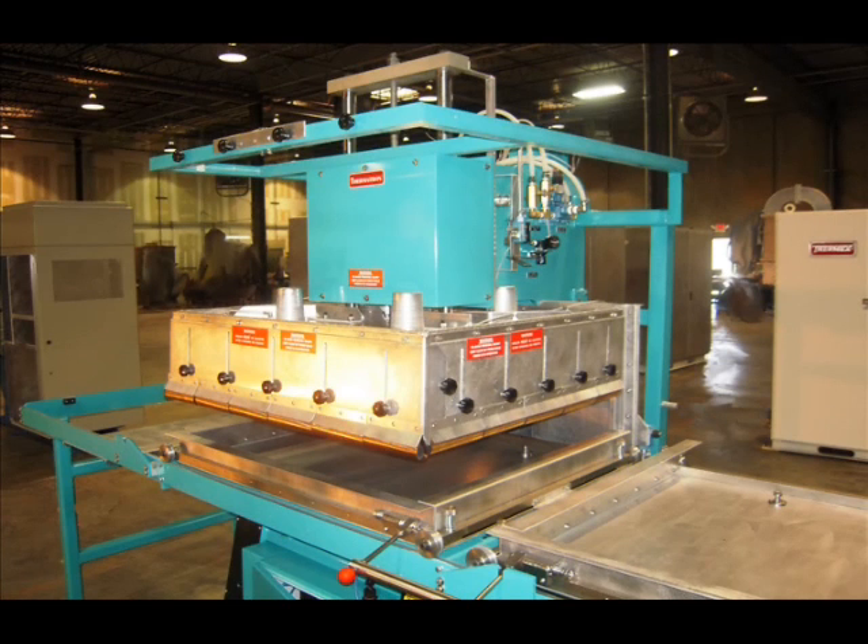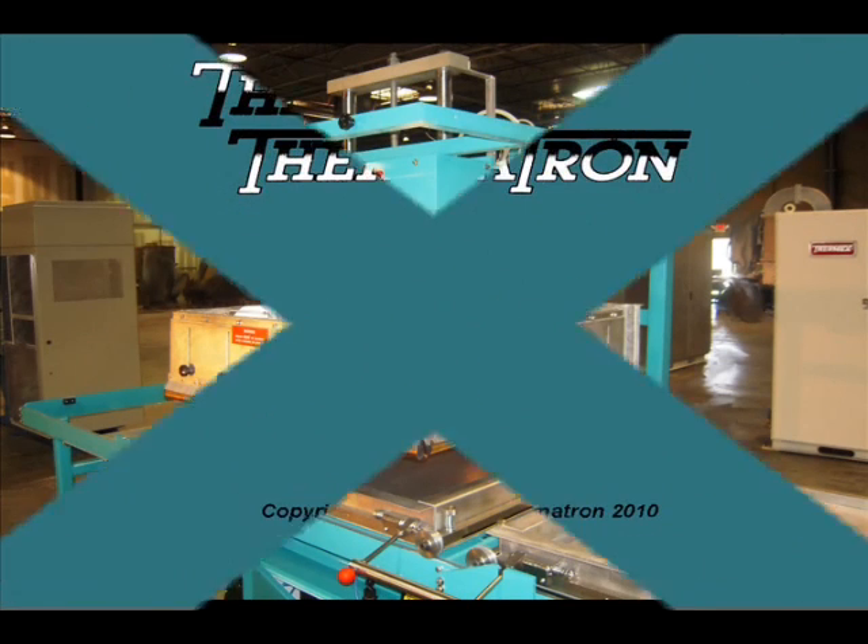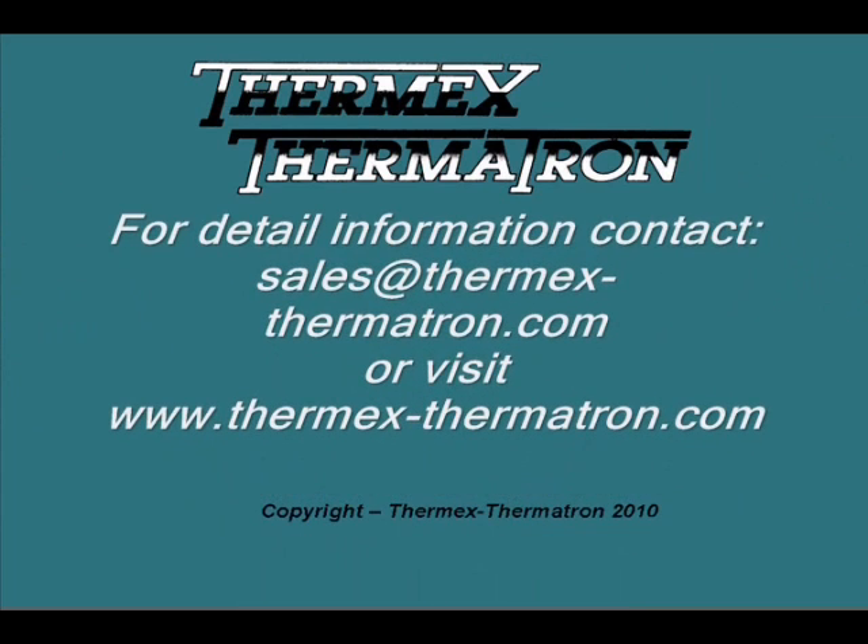Many unique design features of the Thermatron welders make them stand out above any other brand of similar equipment. When you see the Thermatron RF welders, you realize there is no comparison.